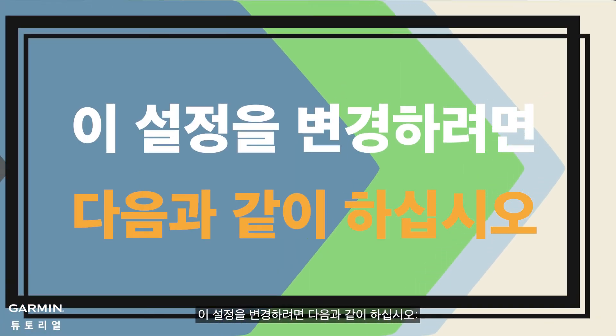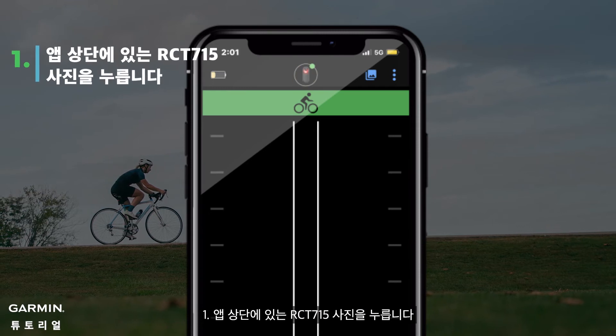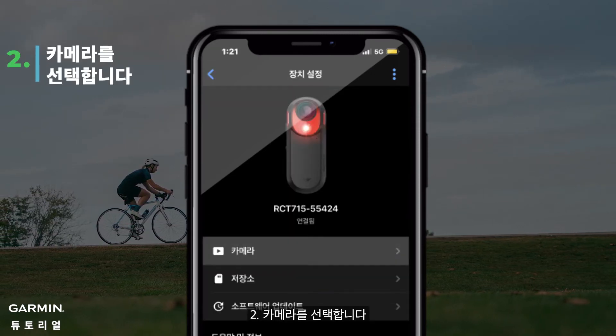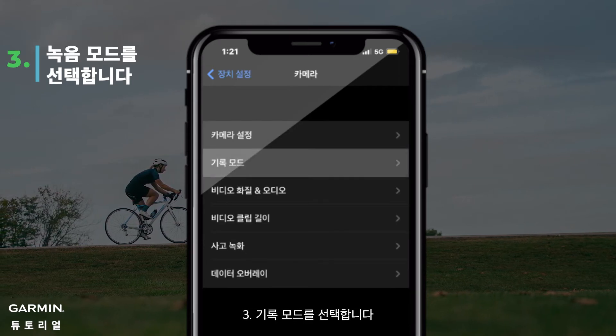If you would like to change this setting, this is what you can do. 1. Tap the RCT-715 picture at the top of the app. 2. Select Camera. 3. Select Recording Mode.